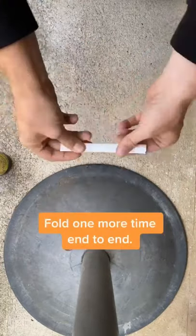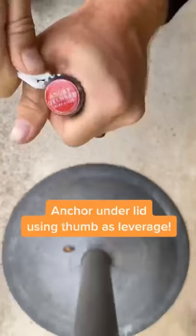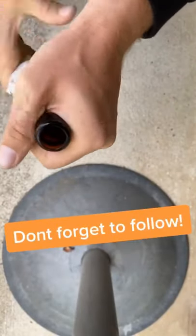Then you're going to fold it in half at the end, anchor it under your lid, pop it off, and boom. Now you owe me a follow.